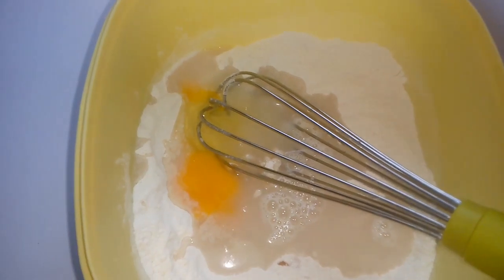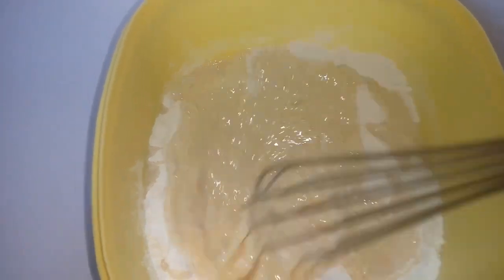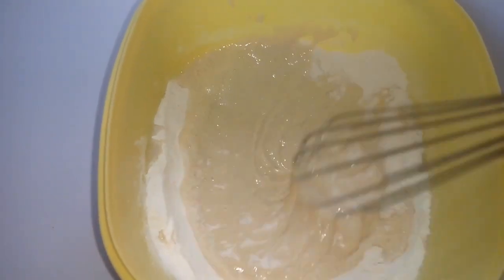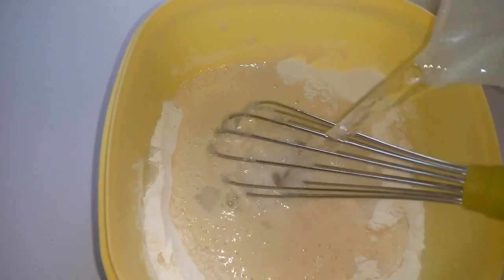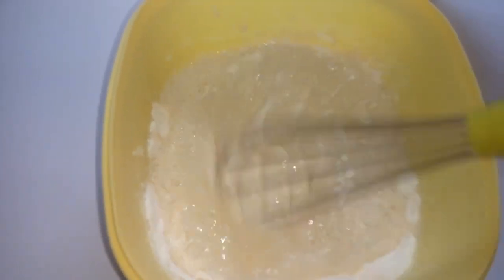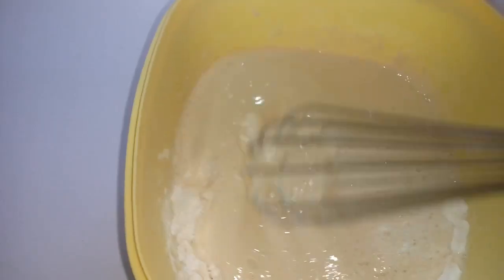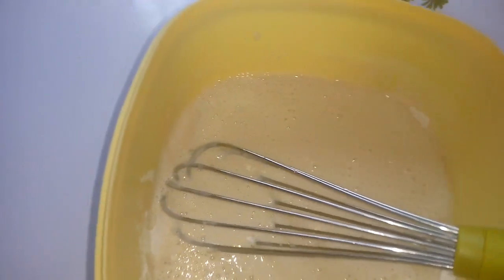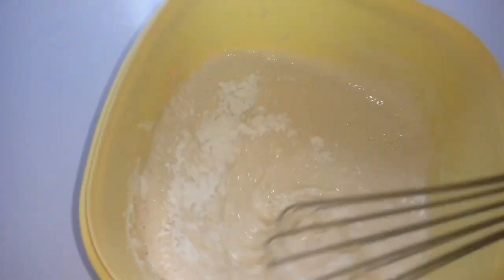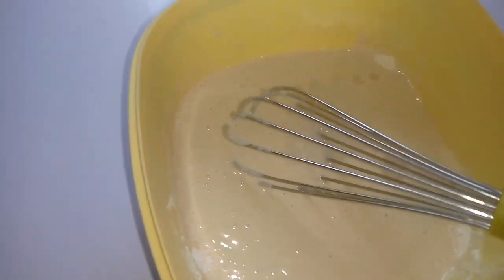I cracked my egg inside my bowl and then I'm going to go ahead and mix everything together, making sure they are all incorporated. I added a little more water because it hadn't gotten to the texture I wanted. Make sure it's not watery — don't make it too watery, just normal. I was still checking the whole thing.